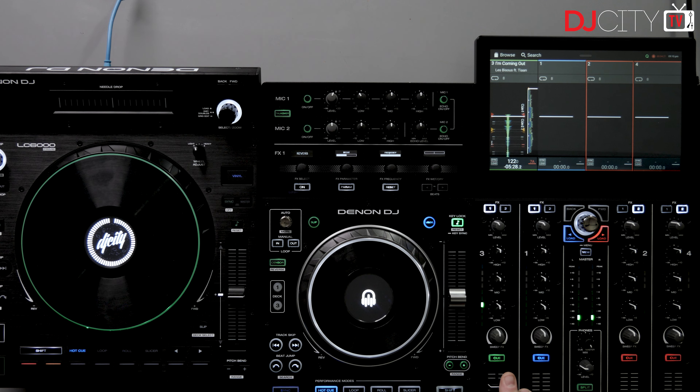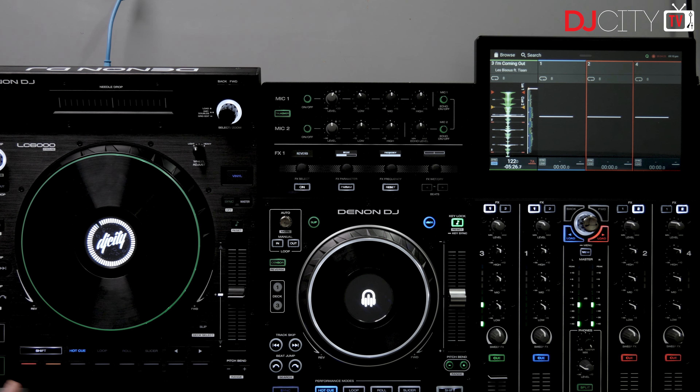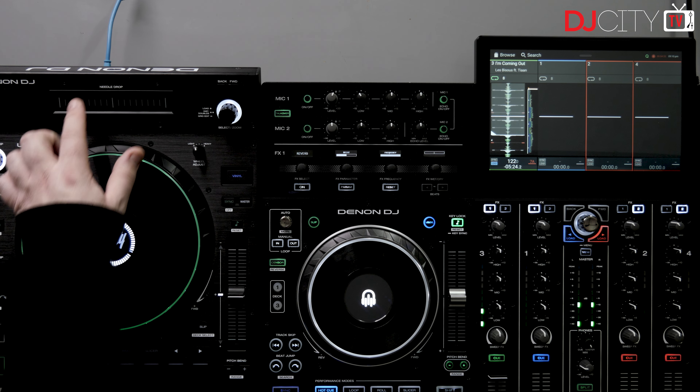You can just load up a track - you've got your jog wheel, your cue points, looping, track skip, beat jump, all of that stuff. The pitch control, all of this as you have normally, a needle drop. Absolutely superb.